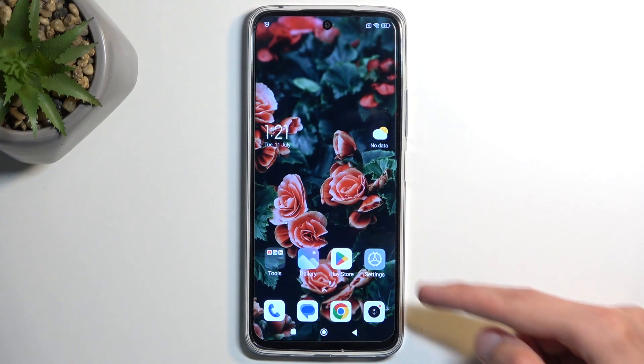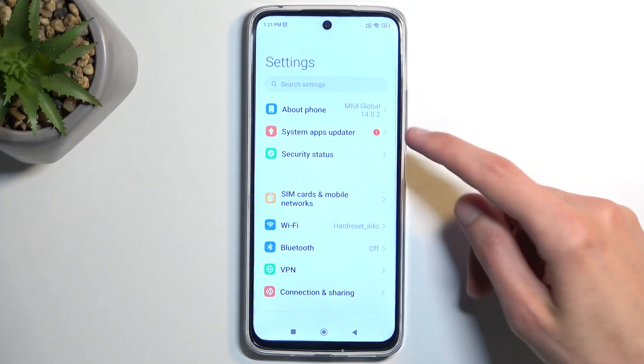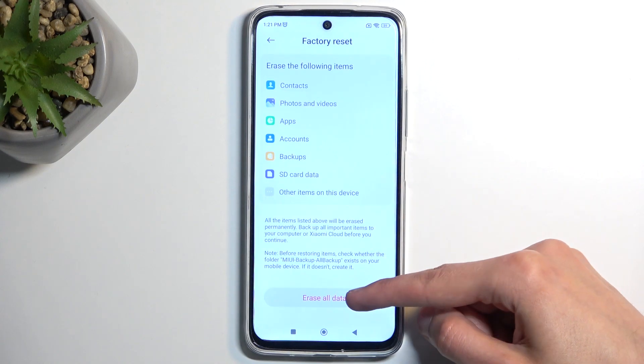To get started, open up your settings, select About Phone, then swipe down to the factory reset options, swipe down again, and select Erase All Data.